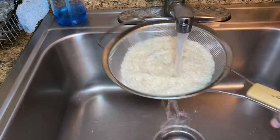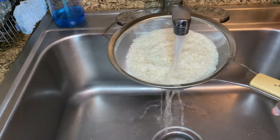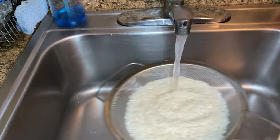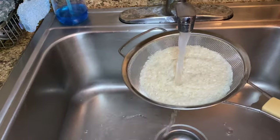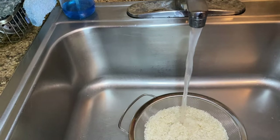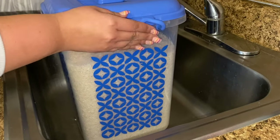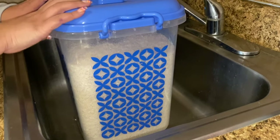Hello cousins, welcome back to my YouTube channel. My name is Big Mama Cooks and I have an Instagram page where I post recipes all the time at big_mama_cooks_underscore. Today's video is washing and storing rice — this is a must-watch for all new cooks, with easy steps and tips that are going to help you in the long run.